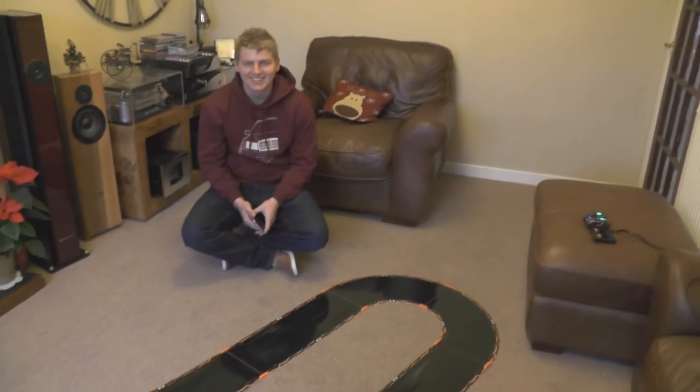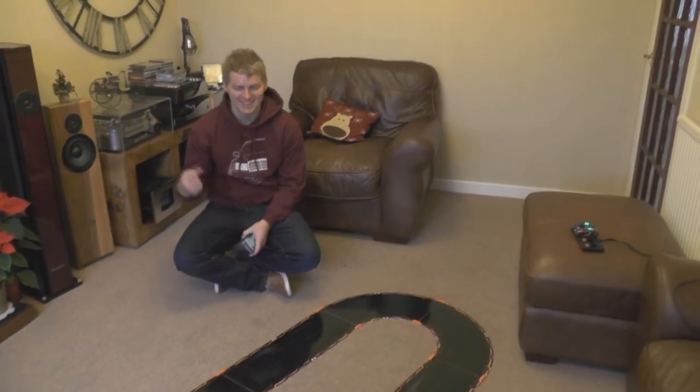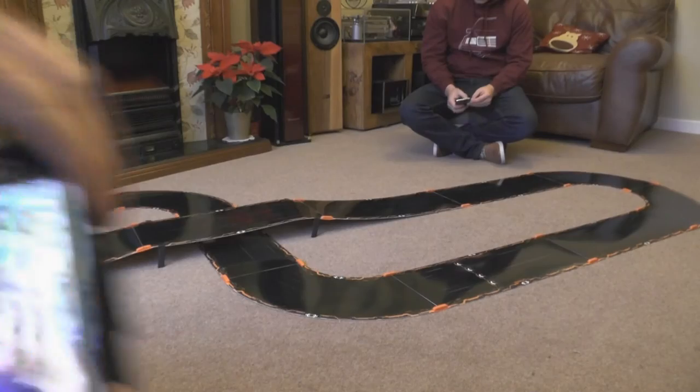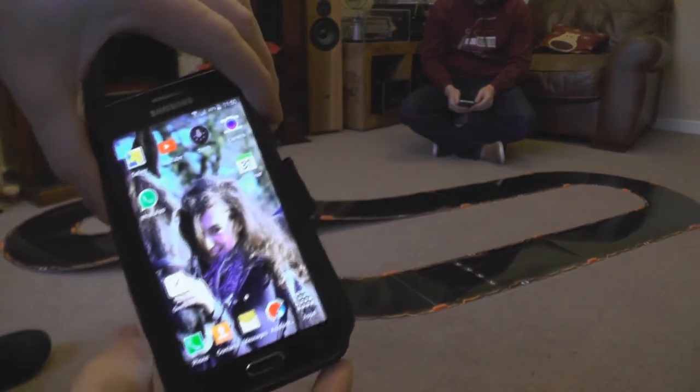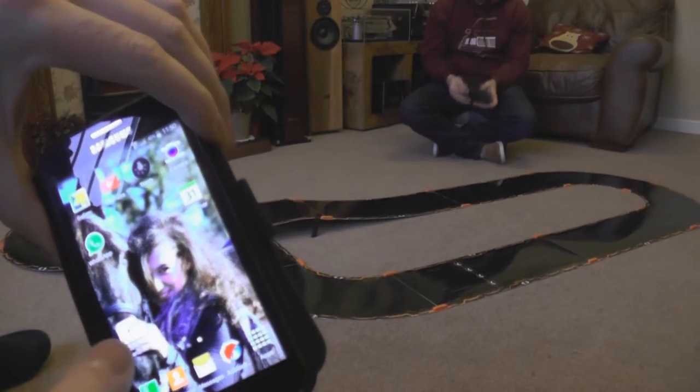Got some grudge matches to settle. I'm winning. We'll get stuck in. Here's my phone — I'll just open the app for people who don't know what it's like. Come on phone, open the damn app.